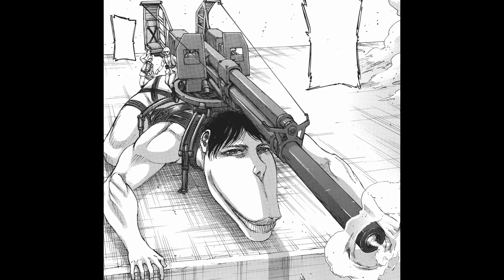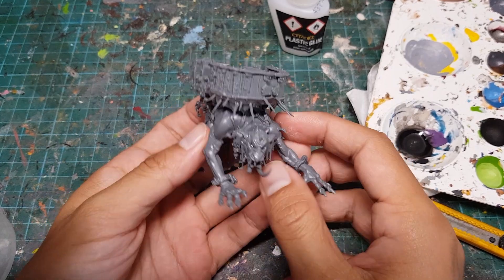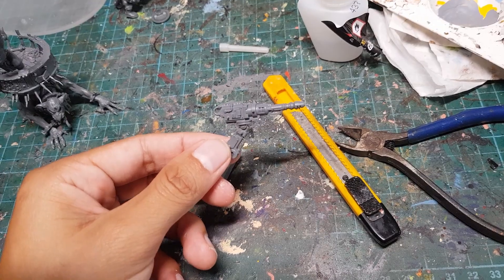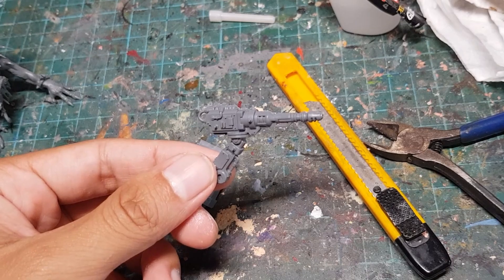Now one of the most iconic images of the Cart Titan is with the giant anti-Titan gun mounted on its back, so I think we need to give our model a giant honking gun. Unfortunately, the biggest gun I had on standby was this mining laser from the Achilles Ridge Runner set, and there is no way this is big enough.